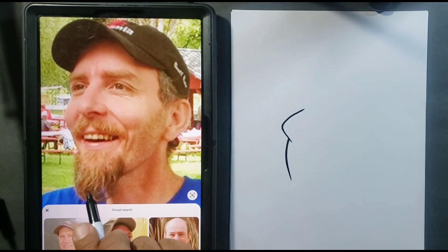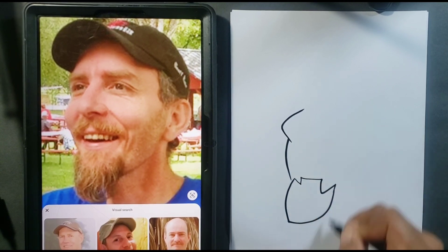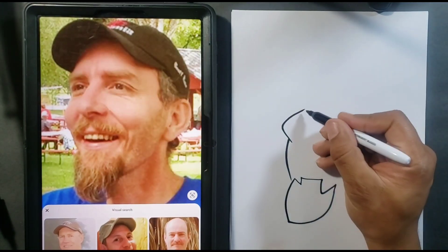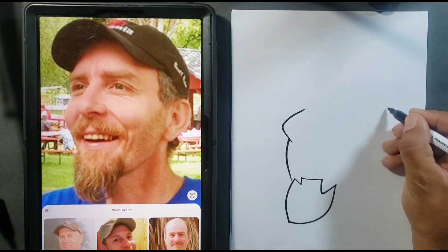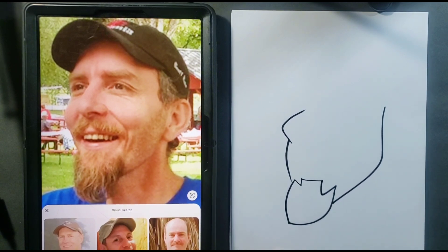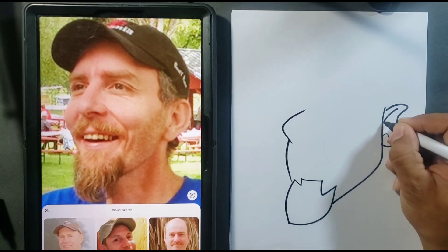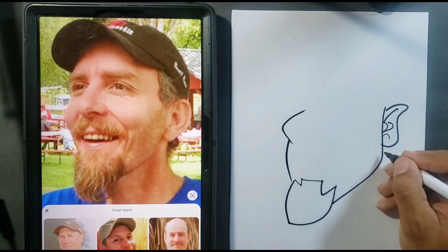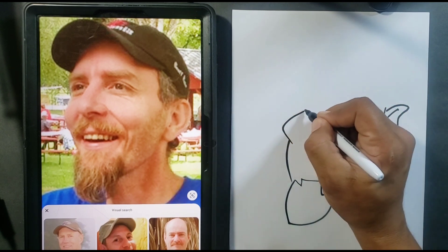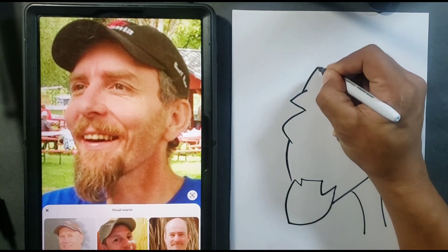Bottom jawline shape, beard shape — keep it simple. I want to make very easy, basic shapes for you so you don't have to guess too much. I'm going to come across here and come down and over. Let's put an ear shape here, a neck shape, and a bubble shape over the brow line. Now let's go back into the head shape.